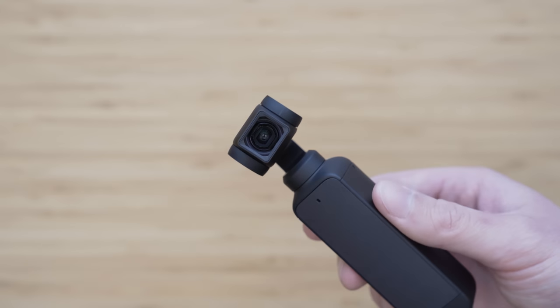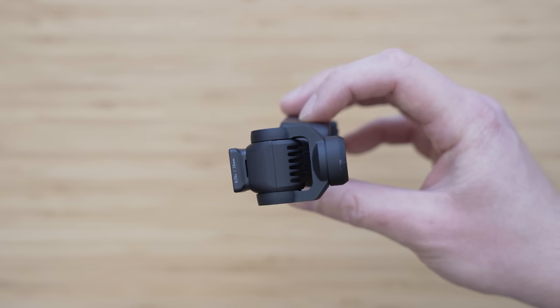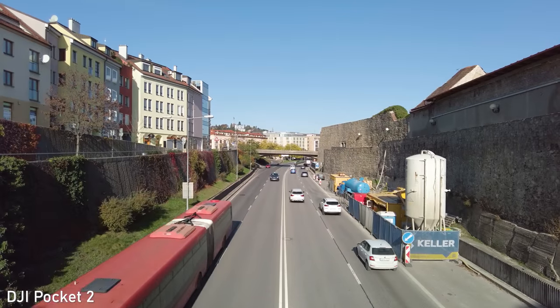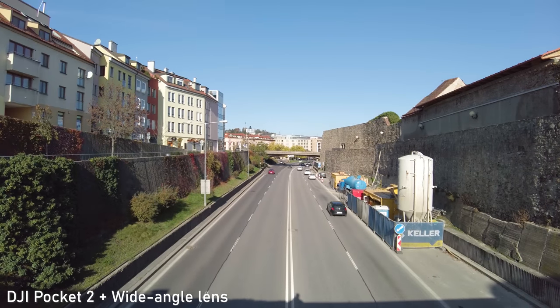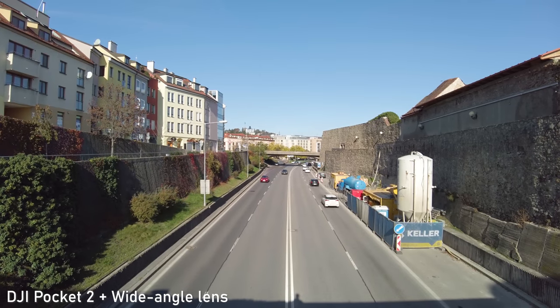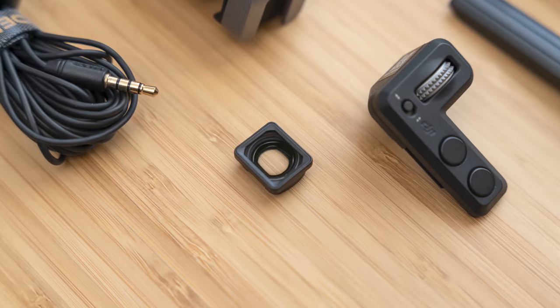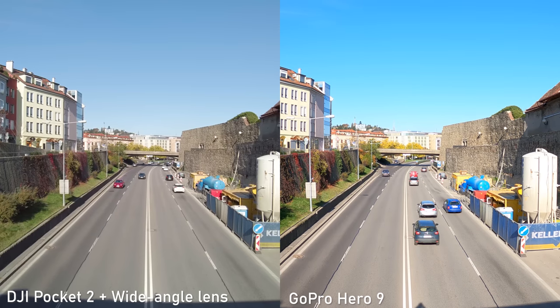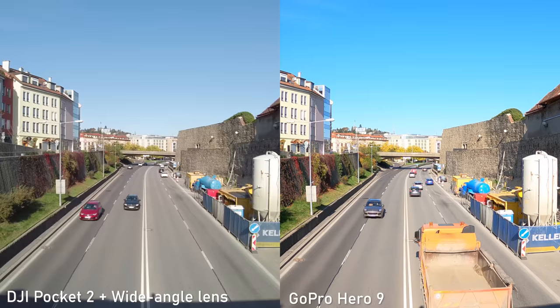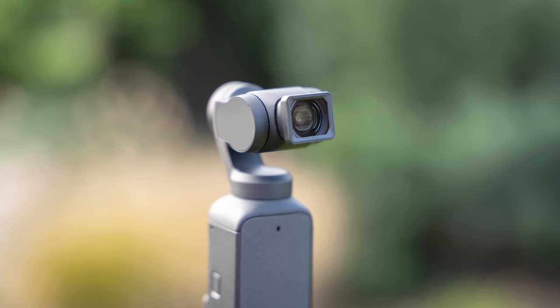One of the most important accessories for Pocket 2 is the wide-angle lens, and that one is very impressive. It is a 0.75x lens, giving you a 15mm focal length. Optically it is excellent — the image quality with the ultra-wide lens at least matches GoPro Hero 9. I think it greatly increases the versatility of Pocket 2 and gives you a completely different type of footage. It also works with the Osmo Pocket, so I think it is definitely worth getting.